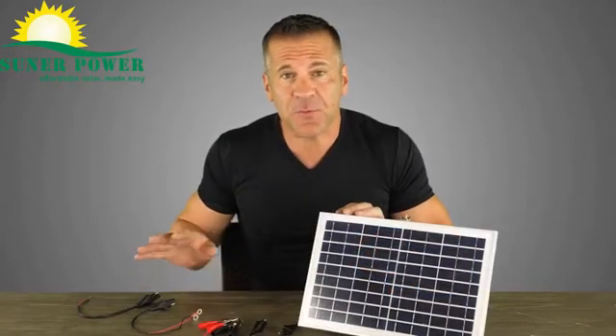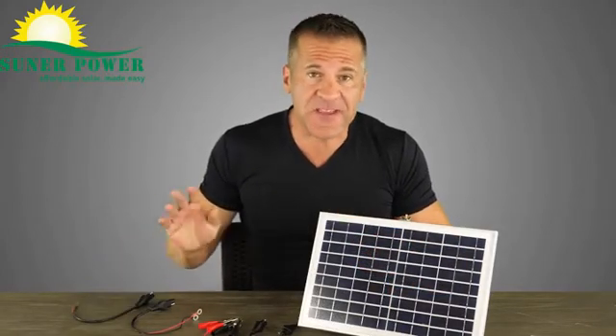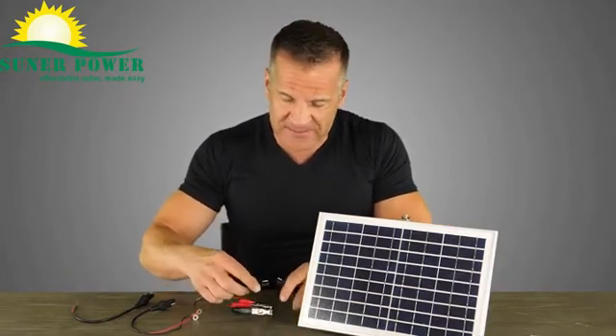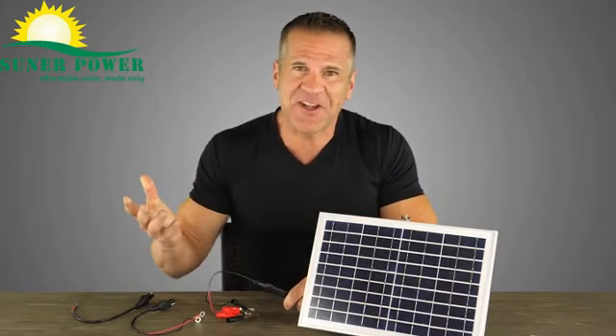It comes with a three-piece cable kit as you see here — all have an SAE connector. It's plug and play, simple and easy to use. Just plug it in and you're ready to go.